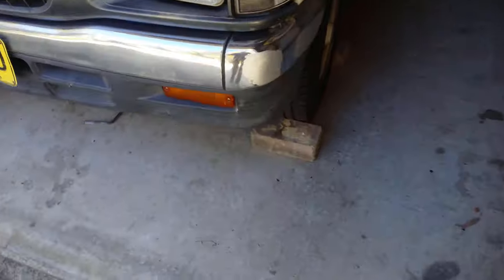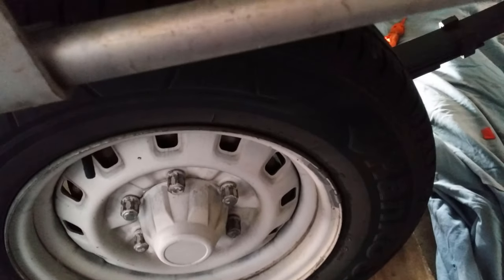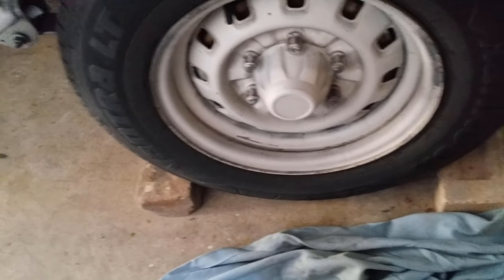One of the front wheels is chocked with bricks, and one rear wheel too. I find these bricks work pretty well, though you probably should use rubber wheel chocks — I'm not 100% sure.